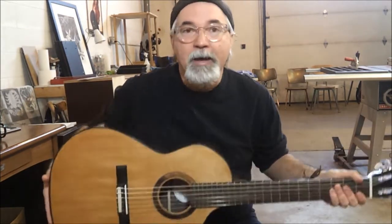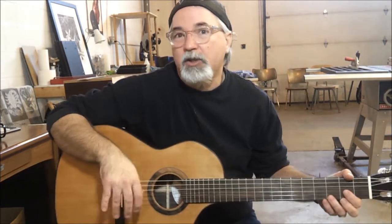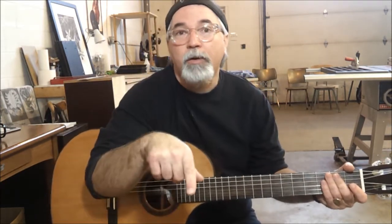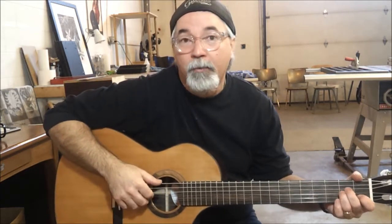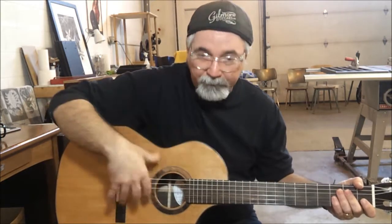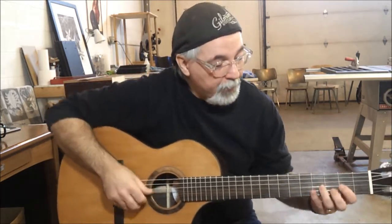It's a very nice guitar, and my fingerstyle is quite deficient, so I'm just going to give you a little bit of a run-through to give you an idea of what it sounds like. Keep in mind that what I'm using to record this is my Samsung phone, and it's just the microphone off the phone. So if you were in a studio, you'd have a great microphone on it, and it would sound spectacular in a studio. So here we go.